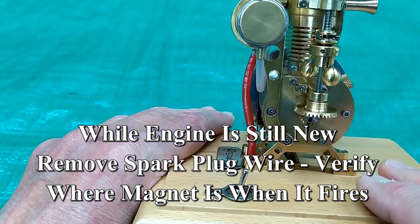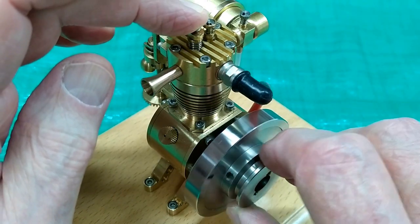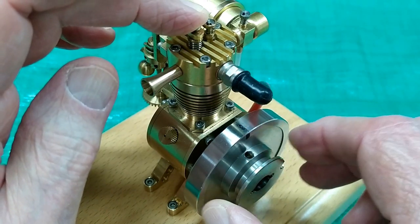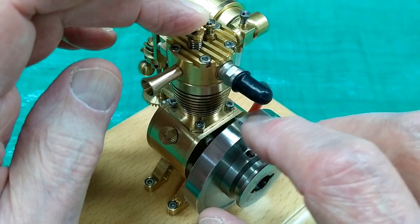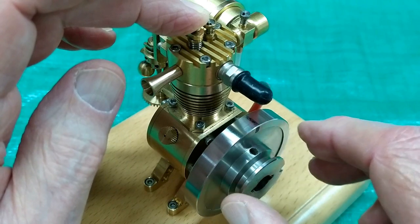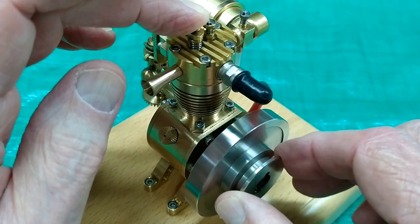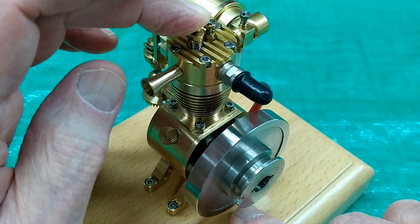At least that's how I usually time these. We need to review the four cycles of a four-cycle engine. We are at top dead center of the compression stroke. The ignition will fire right in here. So the ignition fires — this is the power stroke.